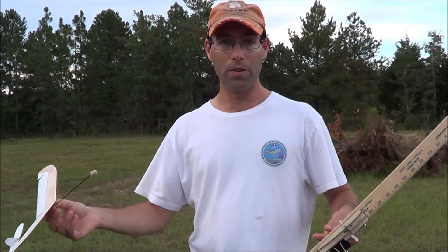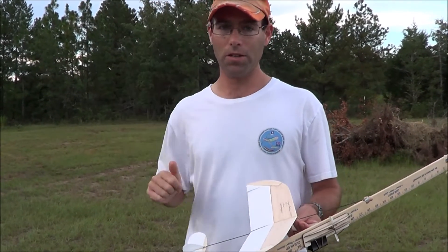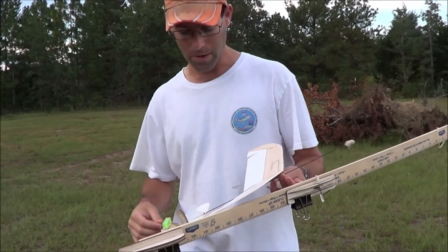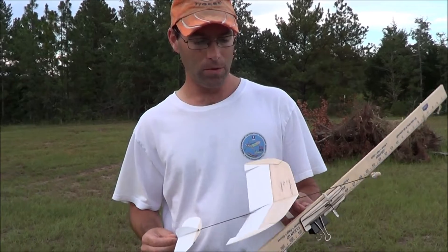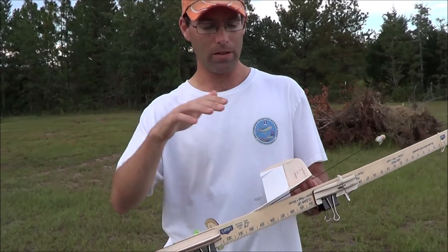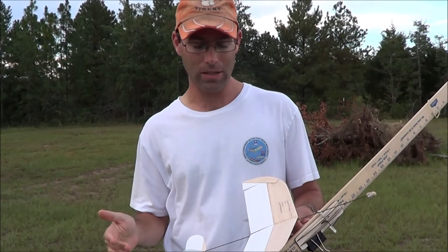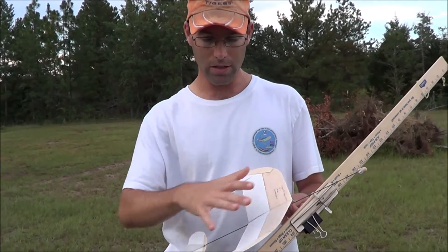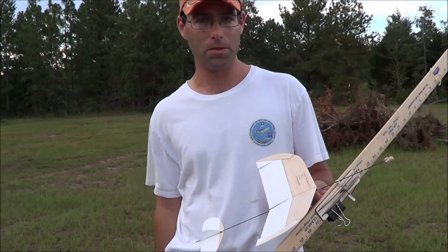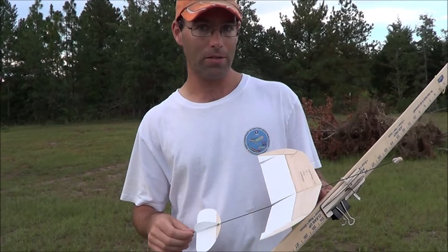I've covered everything as far as the flight trim. The airplane is going up, transitioning into a glide, and it's a good glide, so you can tune in from there. Again, we have a video that we'll link in the description for trimming last year's version of this airplane. The trimming process is exactly the same — it's the same basic design, all of the principles apply. And you can trim any flat glider that way.